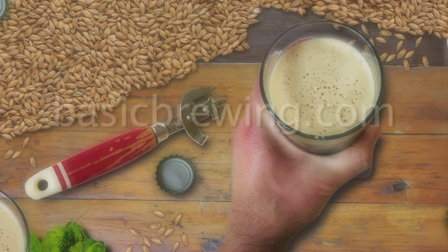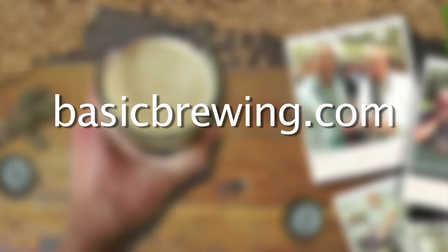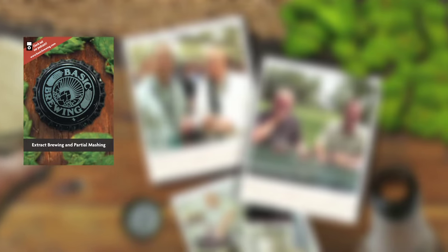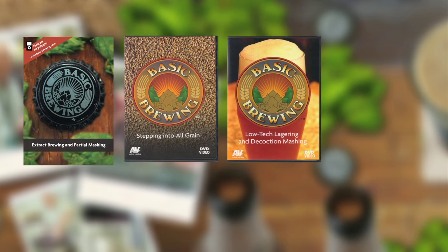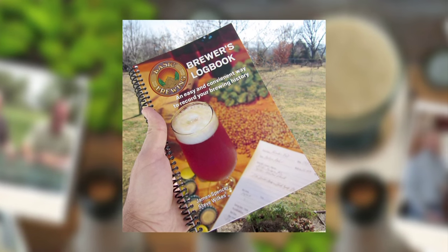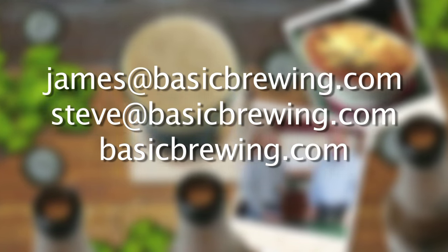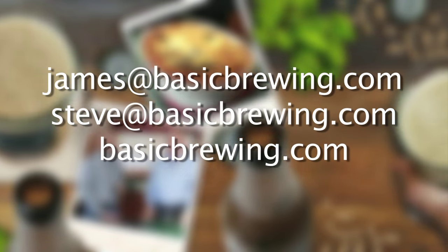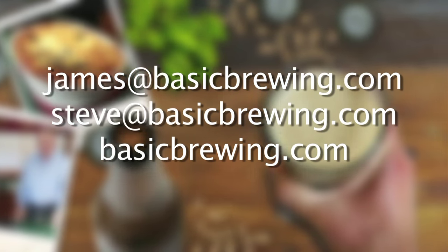Come visit us on the web at basicbrewing.com where you can find archive lists of both our audio and video podcasts on home brewing. You can also find our DVDs on extract brewing, partial mashing, stepping into all-grain, low-tech lagering, decoction mashing, introduction to wine kits, and our Basic Brewing brewer's logbook where you can track and log up to 50 batches of beer. Drop us a line — write to james@basicbrewing.com, steve@basicbrewing.com, or use the contact form on basicbrewing.com.